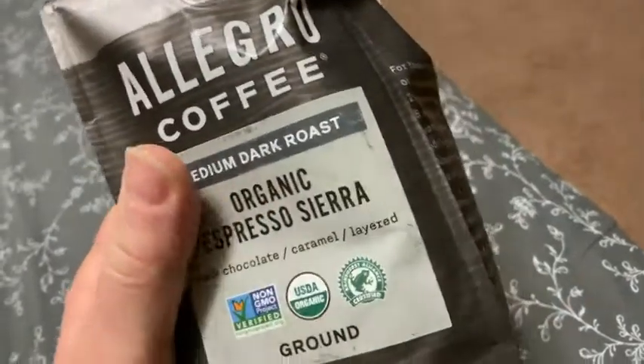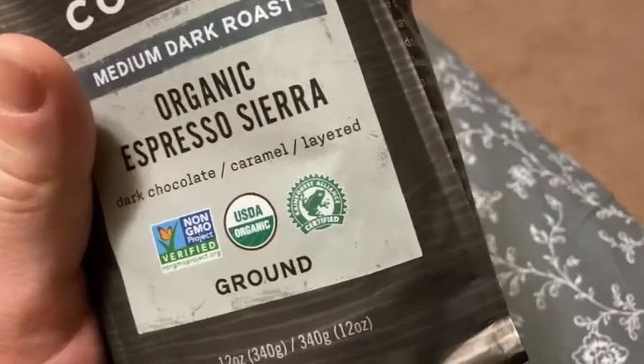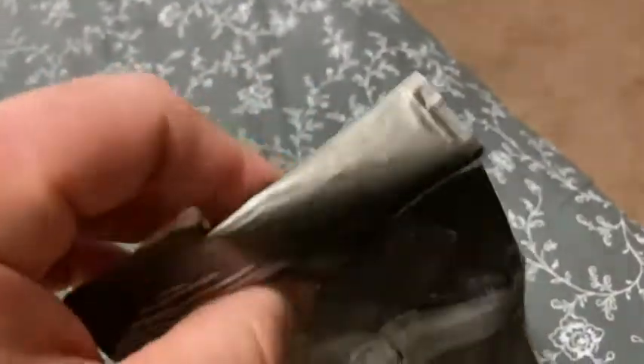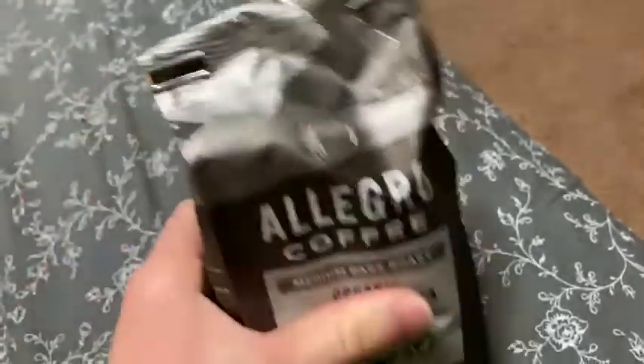Hello, this is Allegro Coffee, medium dark roast, organic espresso Sierra, dark chocolate caramel layered, and it's ground coffee. I got this on Amazon a few days ago, and I don't remember if I got it through Amazon Fresh or Whole Foods Market, but I ordered it on Amazon.